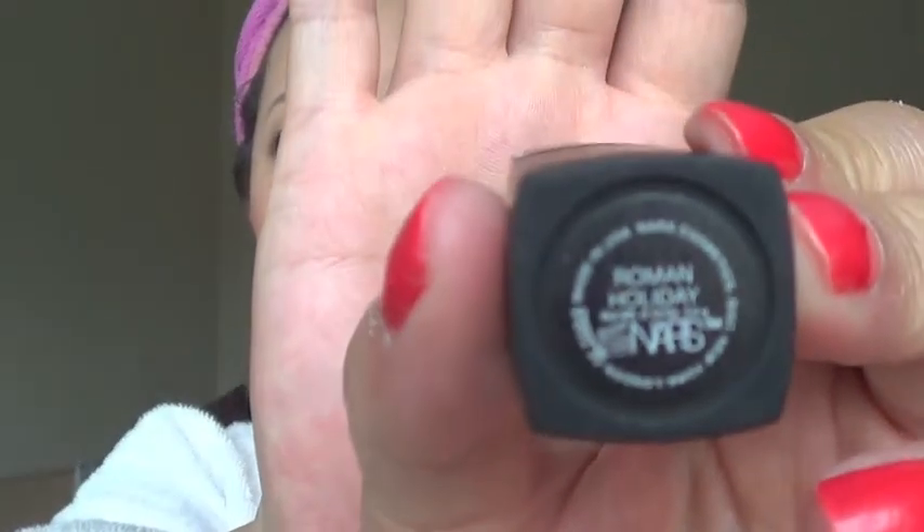The last thing I need to do is my lips. Today I'm going with my rediscovered favorite that I showcased in the May favorite products — which is Roman Holiday from NARS. It's a beautiful, beautiful pink that kind of matches my little turban. I think it looks really nice — it's a very gentle baby pink, so it doesn't steal the spotlight from the eyes. Maybe it's a blessing in disguise that I smeared the mascara, because it really darkened things a whole lot more, and it's really nice.